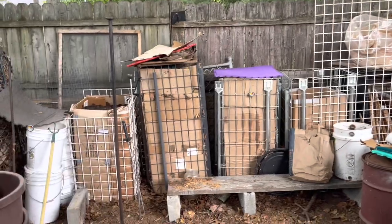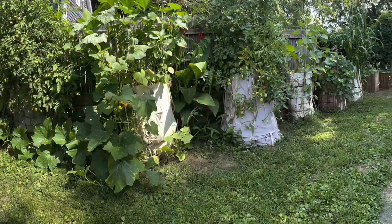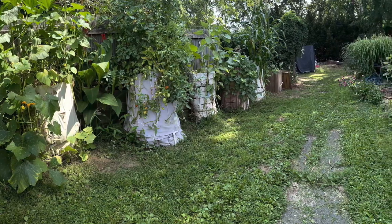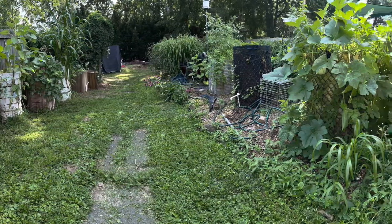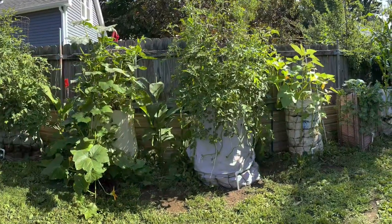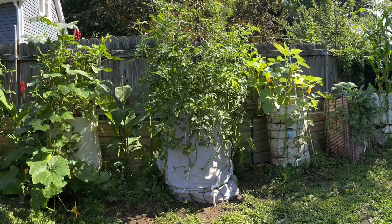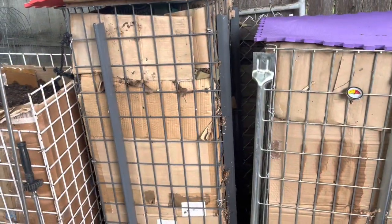That's how my compost is working here — I'm excited. I love making it, I love turning all this so-called organic waste into rich soil and then growing vertically with it. This is the secret, folks, of how we are going to manage the future and teach people how to grow.